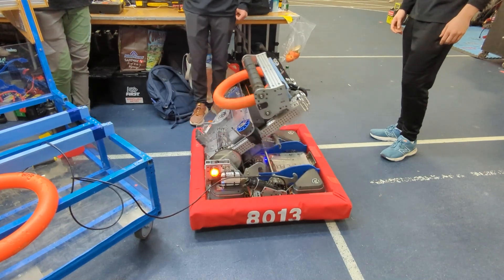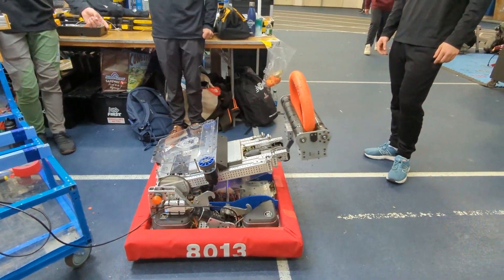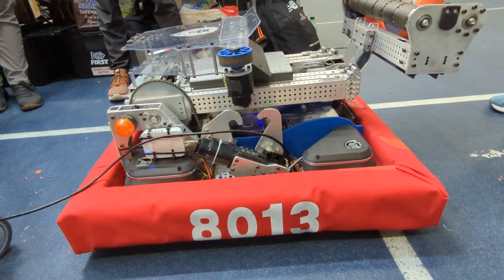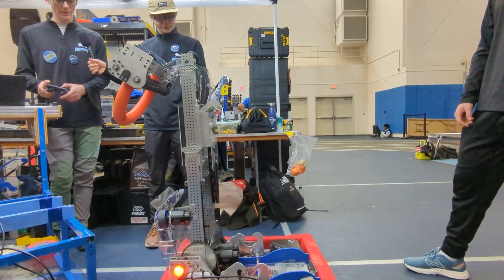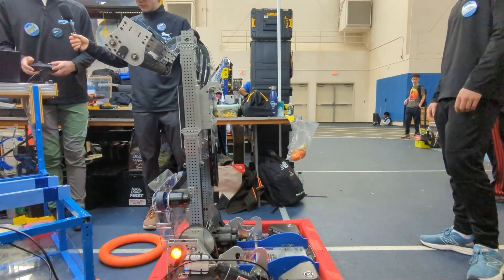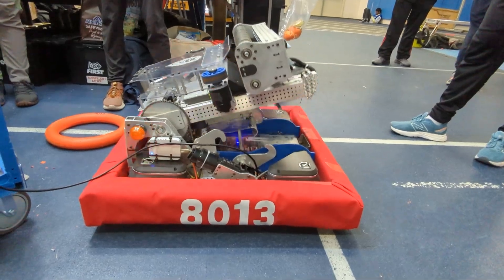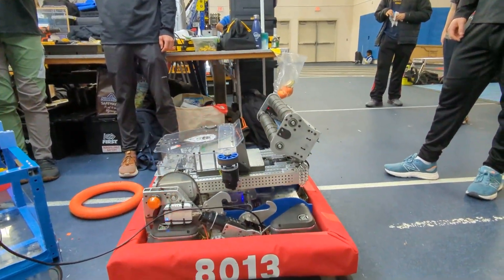To start off the trap, we go up, we hook onto the chain, we pull it down and you'll see the climber hooks fold up. Now we're hooked onto the chain. The next step is we go back up and then right here, it's in the right position to score. And then we can just score it like this. We can actually decline after — although we don't do it that often — but we're able to decline and we can do multiple traps if we wanted to. This is unhook. And then we go back down and we're able to continue the match.